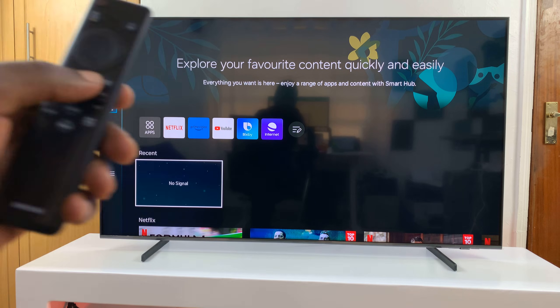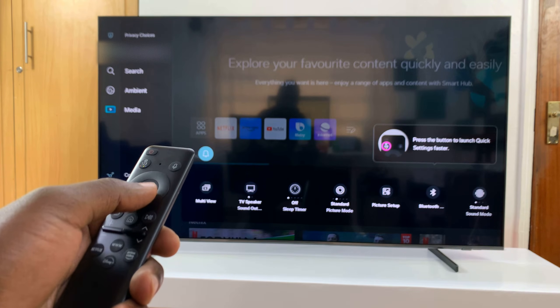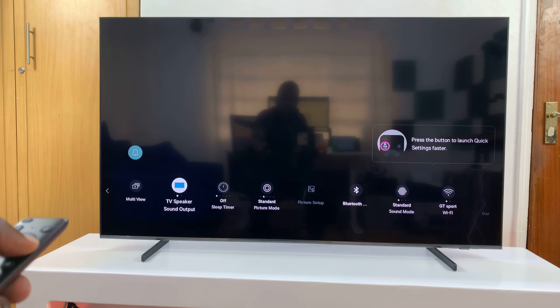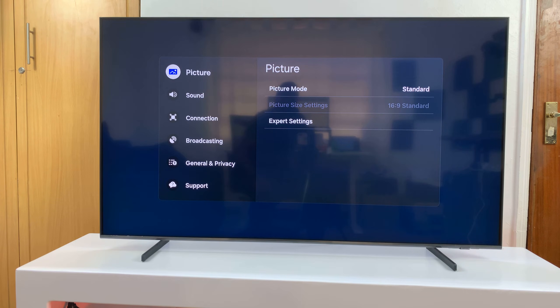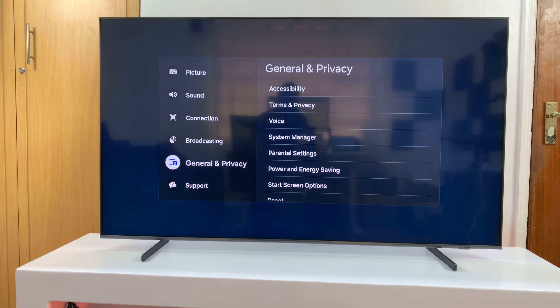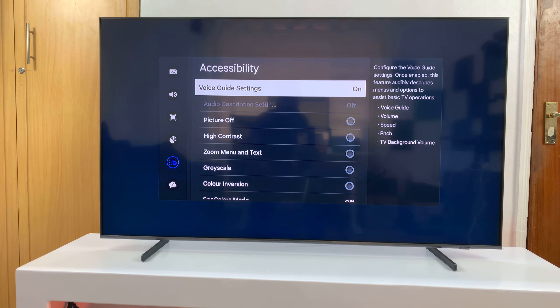From the home screen you can go to Settings — on this one we'll go to the sidebar on the left, select Settings, and on the Settings shortcuts just scroll and find All Settings. That should open the All Settings window. From here, scroll on the left side panel to General and Privacy, select that, then select Accessibility, and you should see your Voice Guide settings.